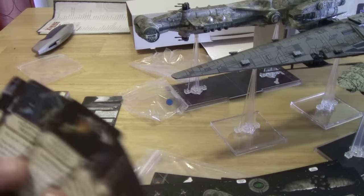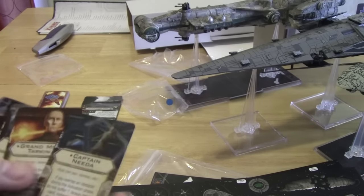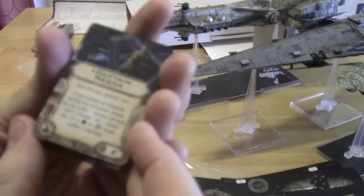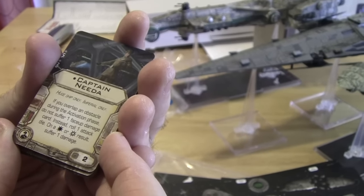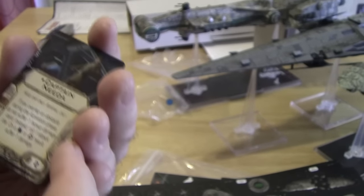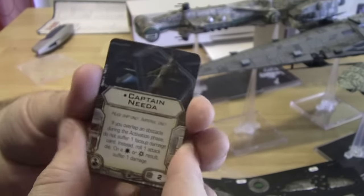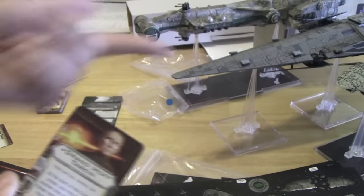We've got more Cluster Missiles, Proton Rockets, and we've got the Imperial crew cards. Captain Nita — huge ship only, Imperial only. If you overlap an obstacle during the activation phase, do not suffer one face-up damage card; instead roll one attack die, and on a hit or crit, suffer one damage. He basically allows huge ships to act kind of like starfighters if they're going through asteroids, and it's cool because they actually can blow up asteroids too. That's kind of representative of Episode 5.